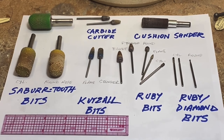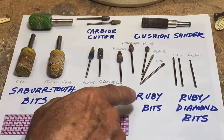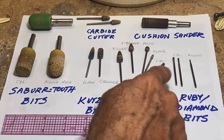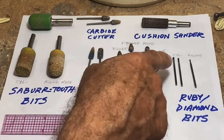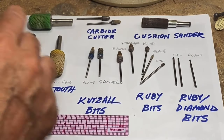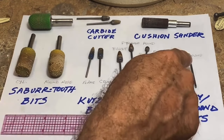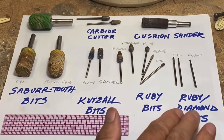These bits down here are for detailing. These are small cylinders — probably a millimeter, maybe a millimeter and a half in diameter — those are rough guideline dimensions, and these are probably diamond. And this is a little round ball that I use for nostrils and for getting into tight spots where you can use the end of the ball to do some shaping. Those are all in the ruby/diamond bit area.